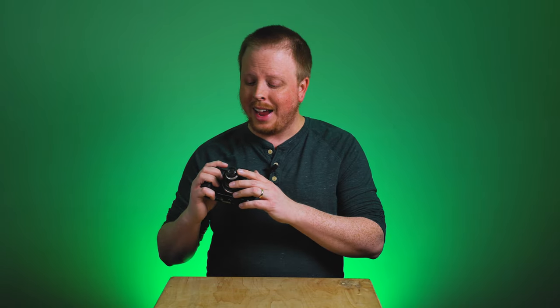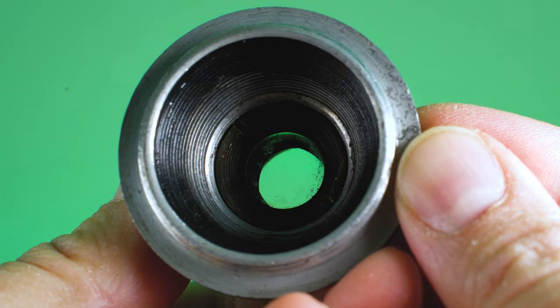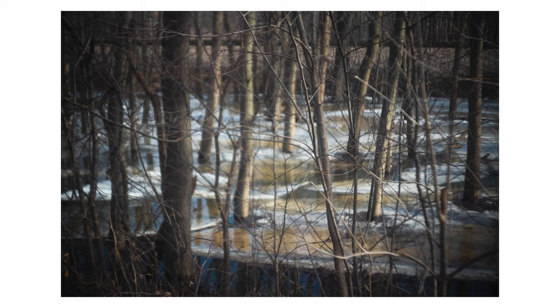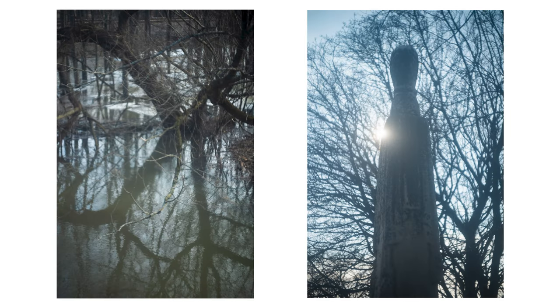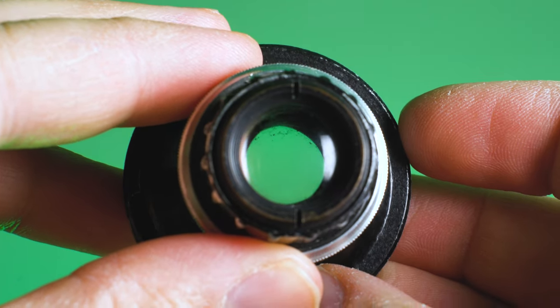Right off the bat, I knew this lens would be a little soft because it has some stuff growing in it. Older lenses can get fungus growing between the elements, and it's basically like adding a diffusion filter to the front of your lens. It adds softness and reduces contrast, but I generally don't mind this look when using old vintage lenses. I'm actually going for a softer, more diffused, less contrasty look, so having a little fungus in the lens does not bother me in the least.